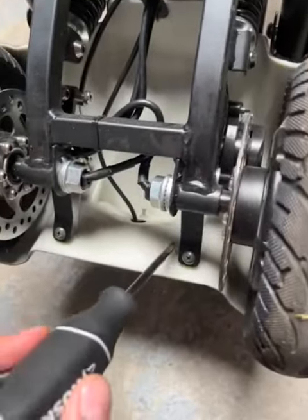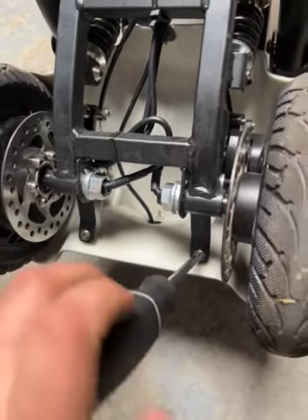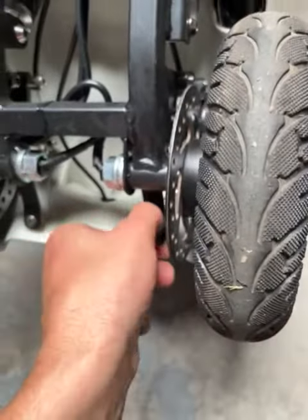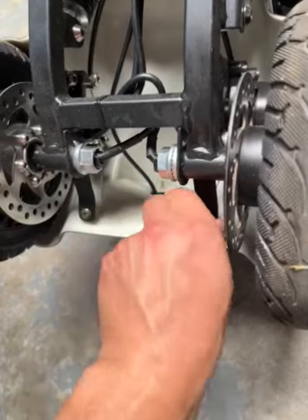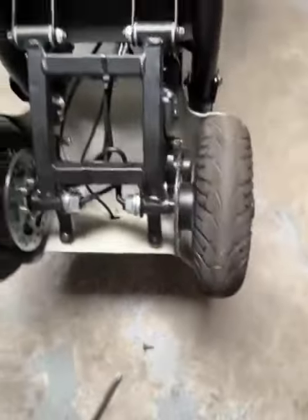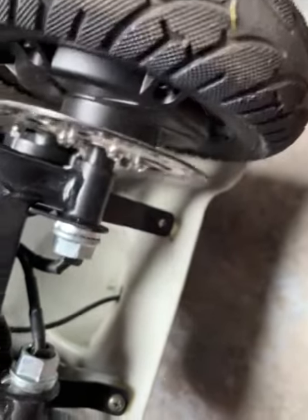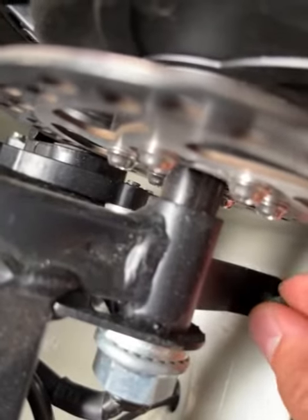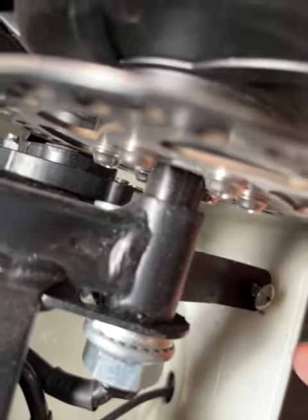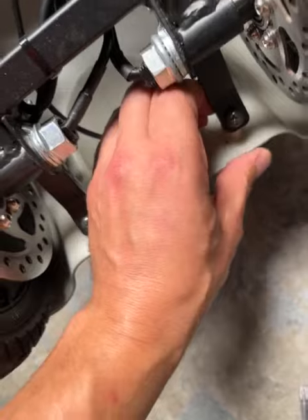In that situation, we can unscrew the driver to remove the screw, then move the part a little bit up, and put the screw back in place to solve this problem. Okay, thank you.